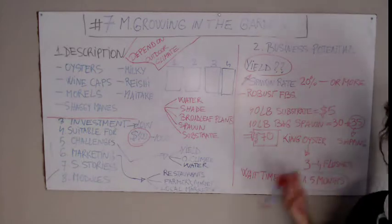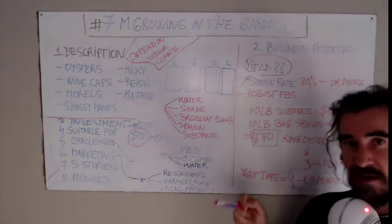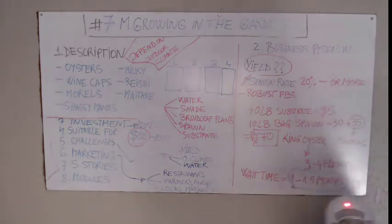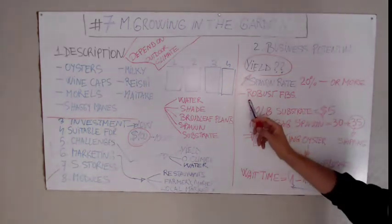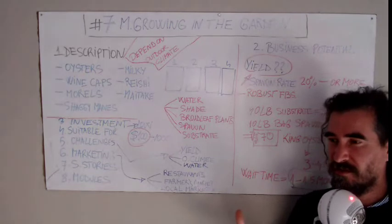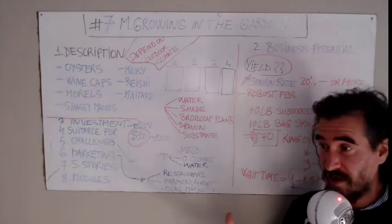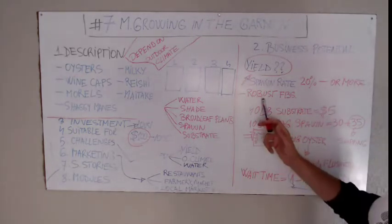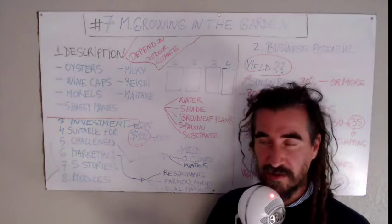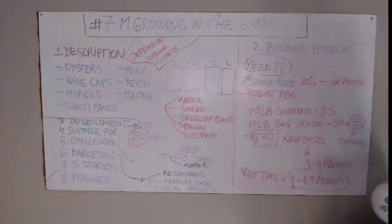If you purchase spawn, it can be quite costly — but if you make the spawn yourself, that will significantly lift up your business profits. When you do get fruit bodies, they can be really robust. I saw a huge cluster of king oysters I grew like this and it was incredible. When you take those clusters to your local market or to restaurants and show them to chefs, they'll be amazed. This idea has real potential.